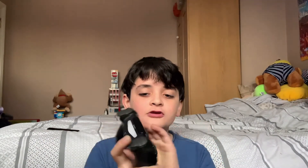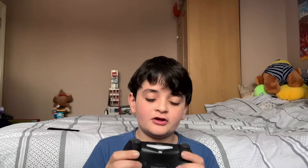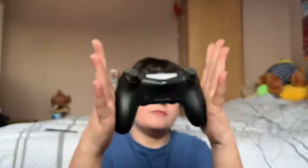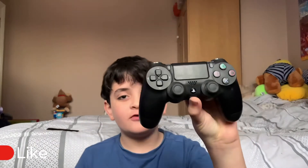So this is what a DualShock 4 real controller looks like. I just love the sounds of these things. Yeah, this is what a normal DualShock 4 controller looks like.